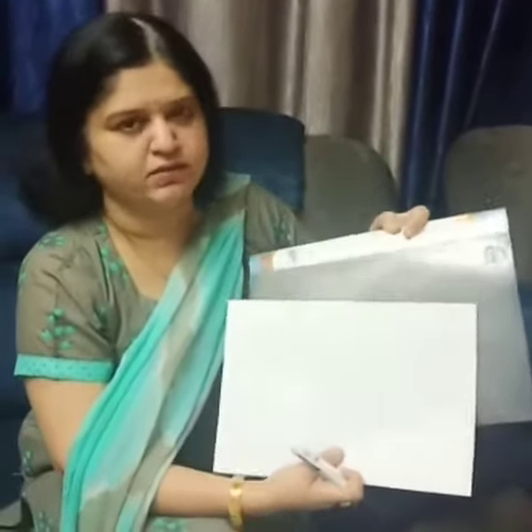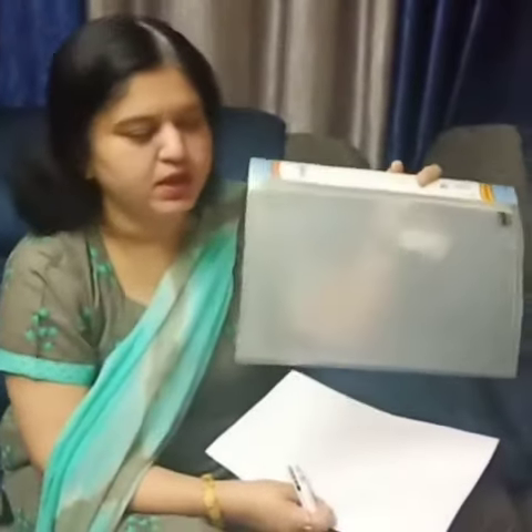So we can make a whiteboard using these simple things which are available at our home. This is a transparent folder, these are a few white pages, this is a marker, and tissue paper which can act as a duster. We can take a towel or napkin also.